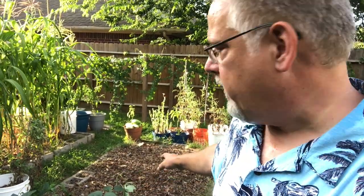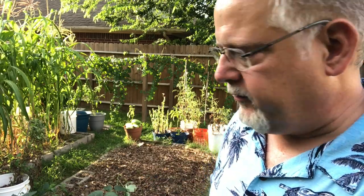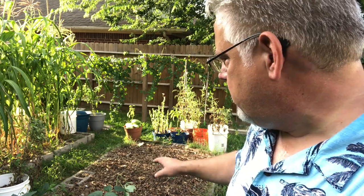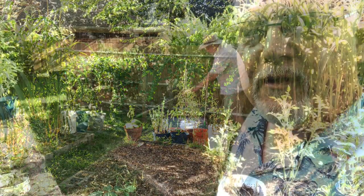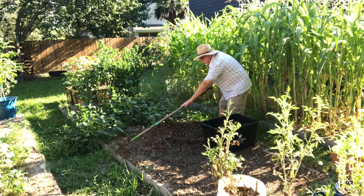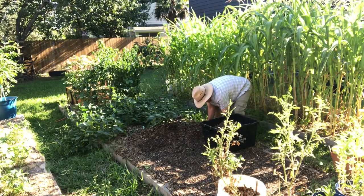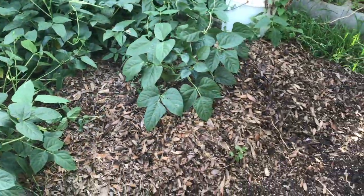I want to preserve that mulch, so I'm going to rake it mostly into where my cowpeas are and expose the bare soil so I can plant my new cowpeas in it. Once they start coming up, I can rake that mulch back over. I'm not going to till the soil — I just cut the cucumber vines off at the base; their roots are still down in there and they'll decompose in place. It's a no-till garden, and all that soil is ready to receive my cowpeas.